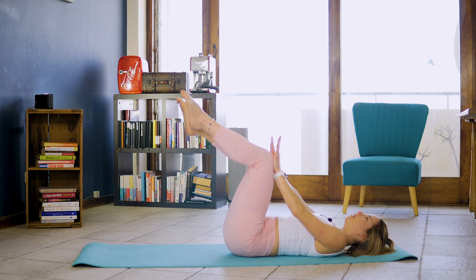Placing one hand on each knee, activating and putting those knees towards your chest while you're pushing them away for ten, nine, eight, seven, six, five, four, three, two, one.